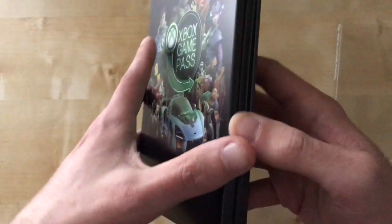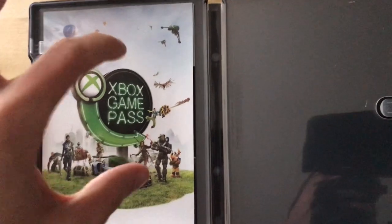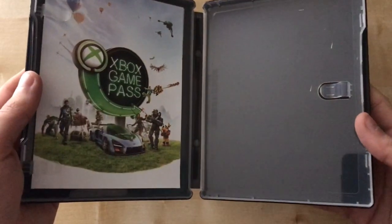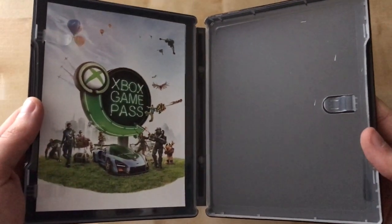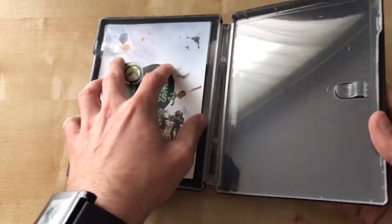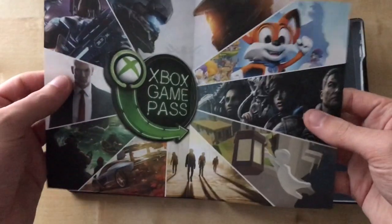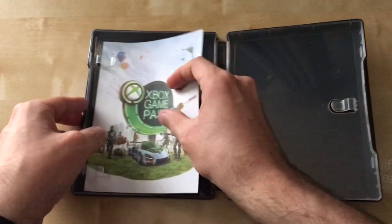Nothing at the back again, and we open it up to see what content is inside. Inside, instead of having a usual disc thing where you put a disc in, this is quite a neat thing — it would be really cool as a nice Christmas present. I can see why they're doing these steelbook things, because basically you get this leaflet telling you — well, it comes with nice pictures of all the other games you can get on Xbox Game Pass. It's just really cool.